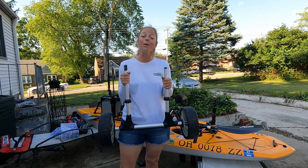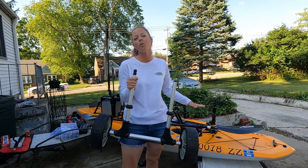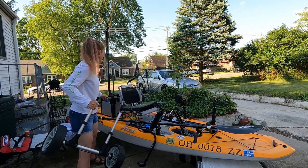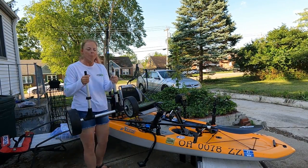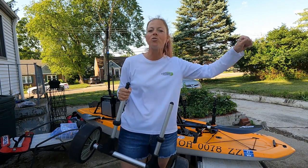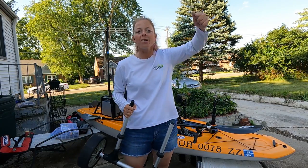We're not moving the kayak anywhere so we don't actually need wheels, but I wanted to show you the cart that works with the Hobie Mirage Lynx. These bars right here go through the scupper holes right behind the seat — you just put it under there straight up, put the kayak down on it, pick the nose up and just drag it. It's so cool, so effortless. To get them out, you just lift the nose up and shake it a little and they'll just fall out.